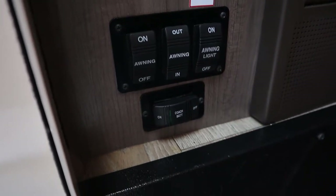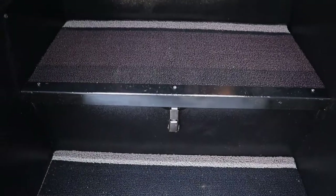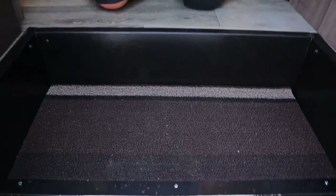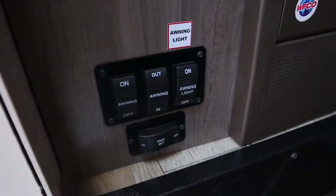The house battery can be switched on and off here — it's actually underneath these steps. It powers minor electrical things like the lights, the awning, or the slide-outs, which means you don't have to be plugged in or have the generator running just to turn on a light. The house battery will be charged when you're plugged in at your campsite or when the engine is running, so you can rely on it the whole time.